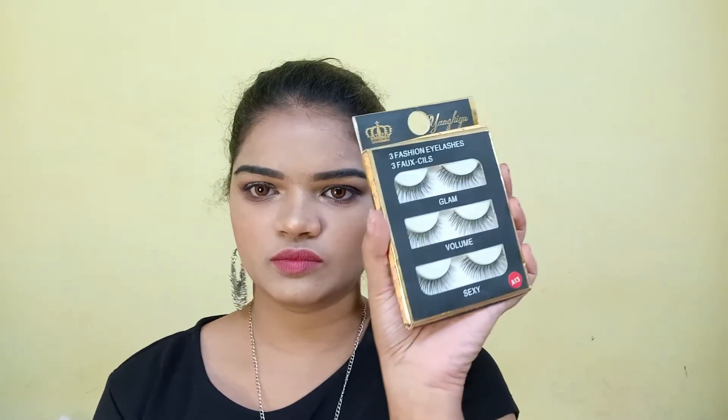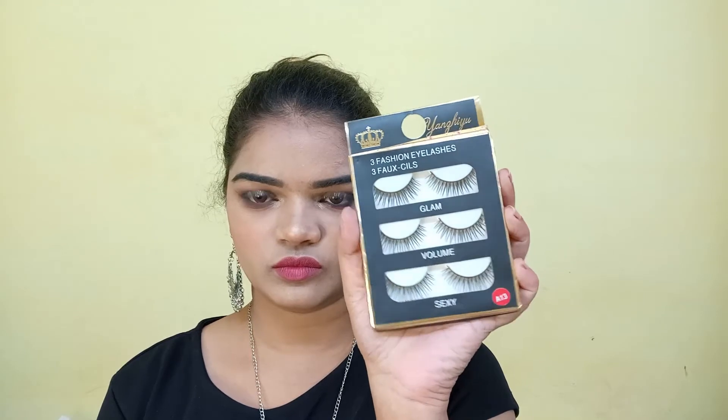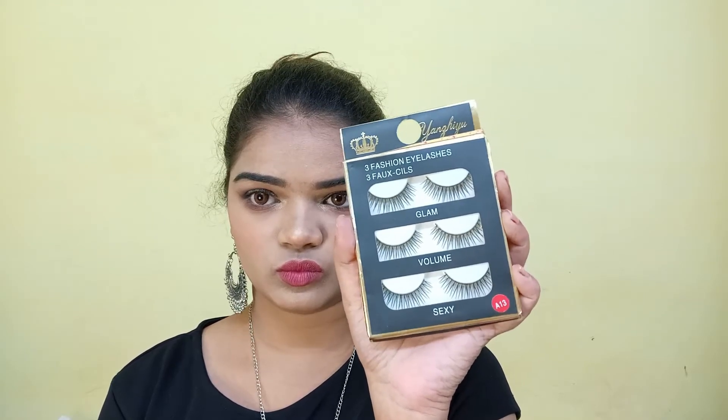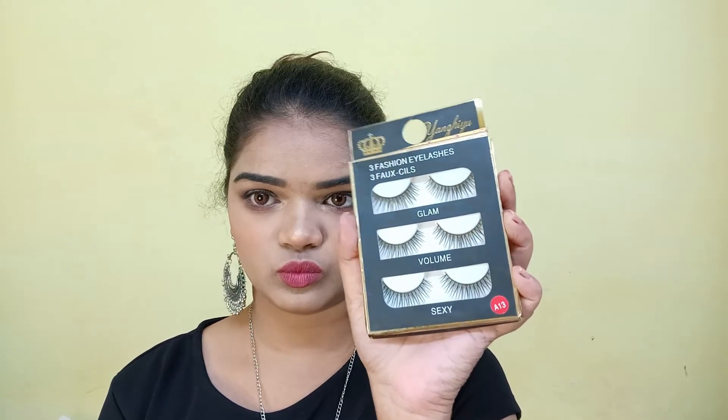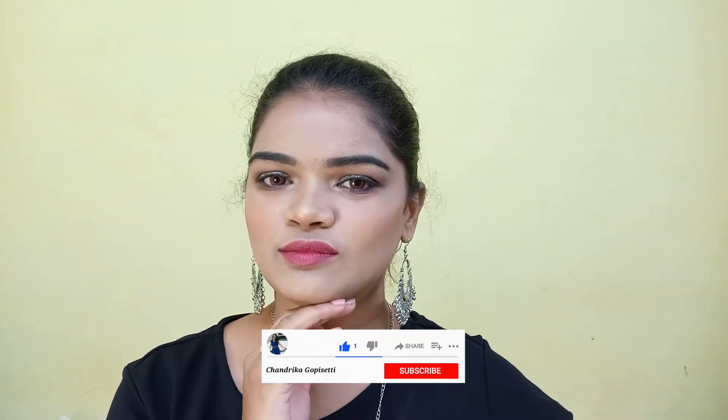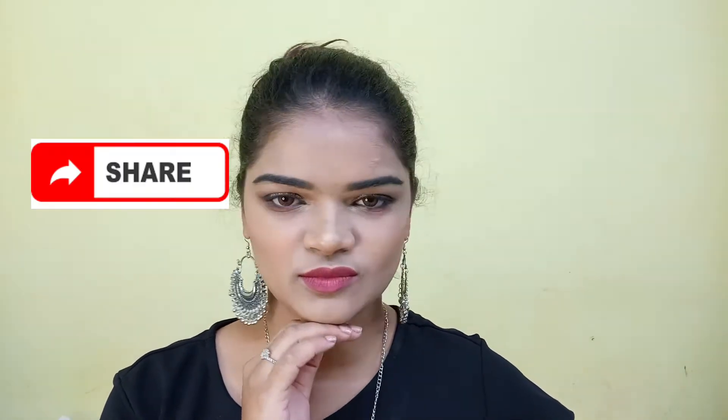Hello everyone, if you are new here I am Chandrika, and if you are my lovely subscriber, thank you so much for watching me again. Today I'm explaining how to apply fake or false eyelashes, also explaining all the do's and don'ts while applying them. If you haven't subscribed, please take a moment and subscribe. If you find this video helpful, please don't forget to like, share, and comment. By the way, this is my Instagram ID where I upload all my pictures and makeup looks.